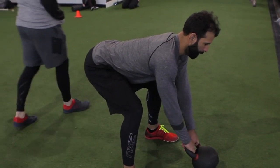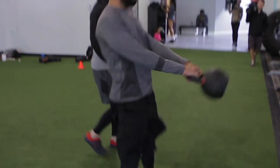The hips move backward in the starting position, and he's going to hike the kettlebell as if it were a football. During that process, what we'll typically see is the hips will raise, or the person will start to stand up prematurely.